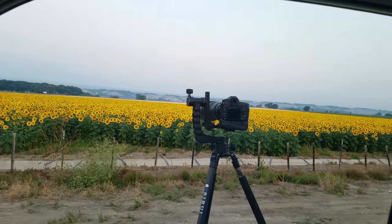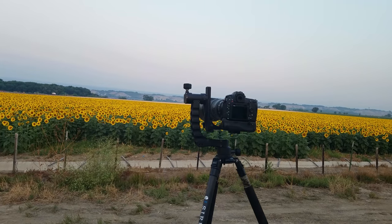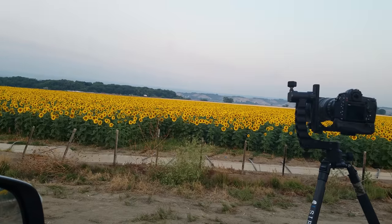I've been looking for the perfect place to try out the Focus Shift feature of the D850, and I think I found it. Look right behind me — a huge field of sunflowers. That should be perfect. Just gotta wait for the sun to come up.